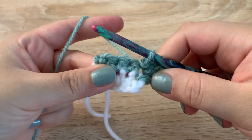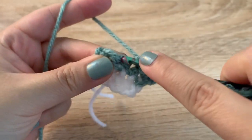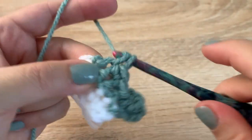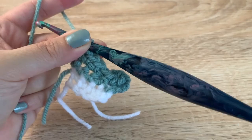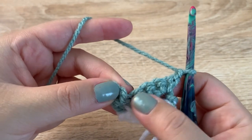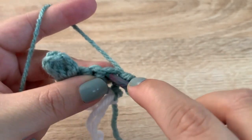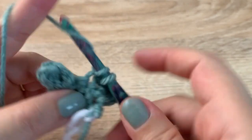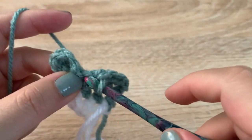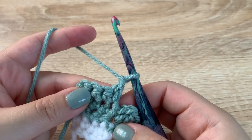Now we're going to single crochet into the next stitch, single crochet into the next stitch, and then in the last stitch we will make two single crochets. For row four, chain one, turn your work, and we are going to work in just the single crochet stitches — four single crochets across: 1, 2, 3, and 4.